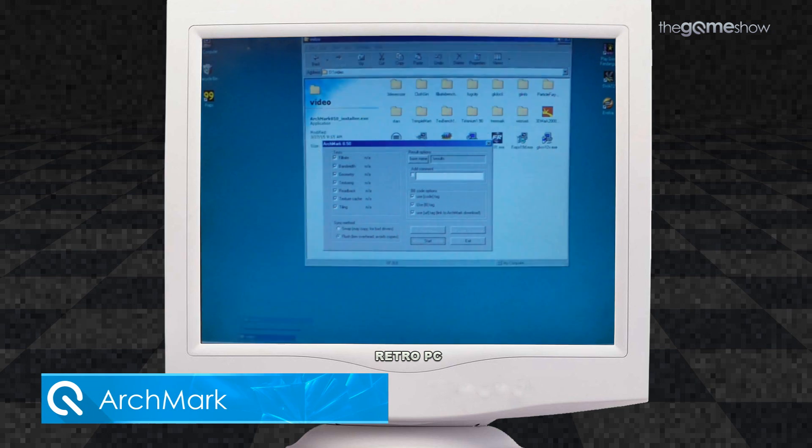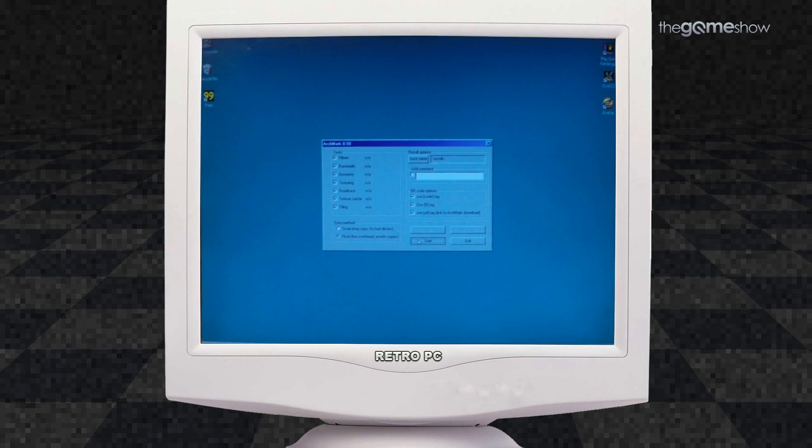And here we go running a classic bit of ArchMark.